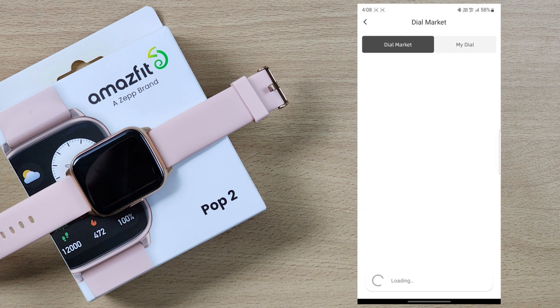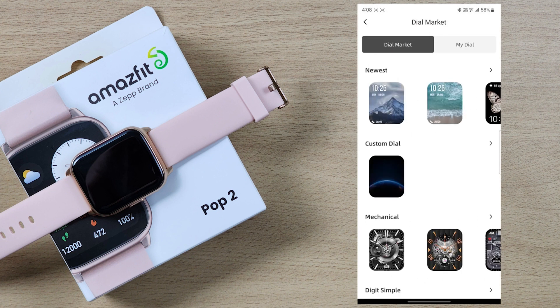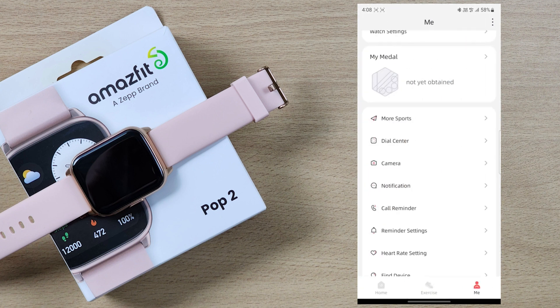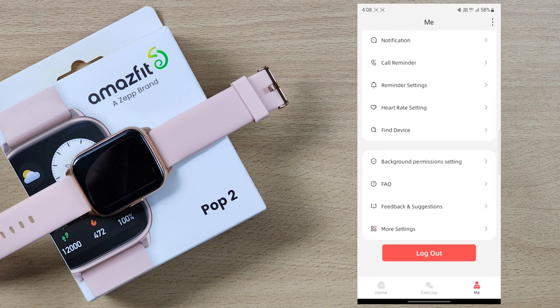Then you can use the dial center or dial market to change watch faces. You can also manage notifications, camera control, and call reminders. Overall, you can use the app for many features.